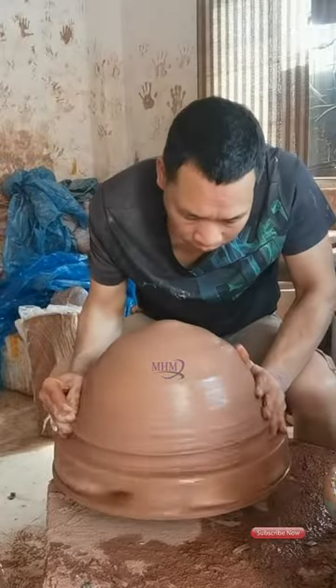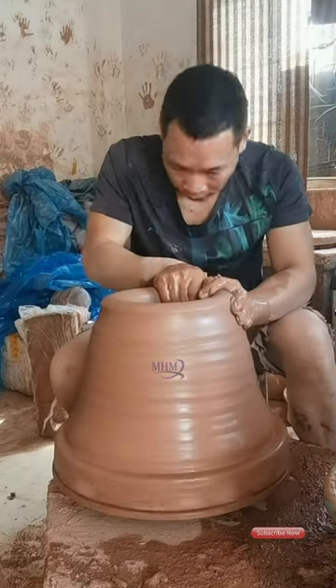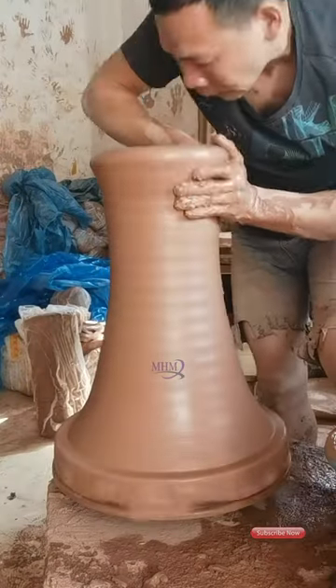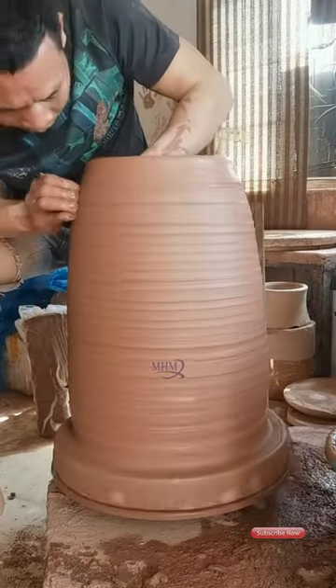Welcome to our pottery making video. In this tutorial, we will take you through the steps of creating a beautiful and functional pottery piece. When you are inside the studio, this video will provide you with tips and techniques to improve your skills and create stunning works of art.